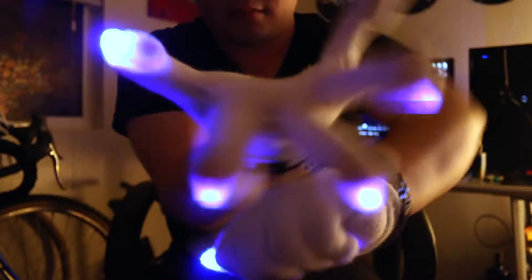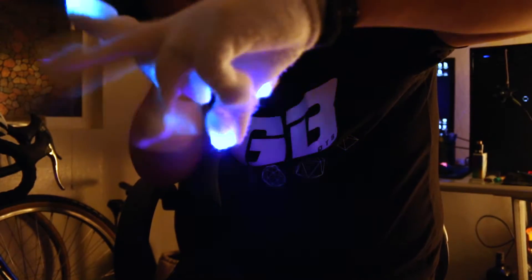What does gloving mean to me? It's a way of expressing my own emotion through a song and providing the same feeling to somebody else. When I think about what gloving has really done for me, it's provided a sense of community.